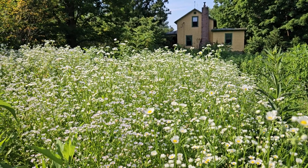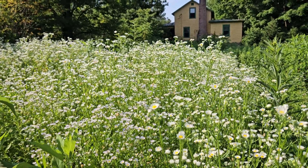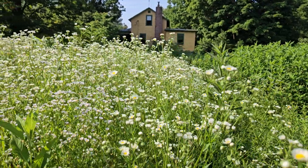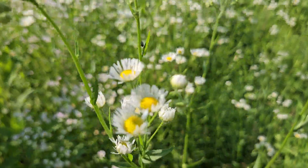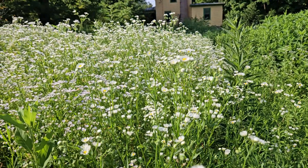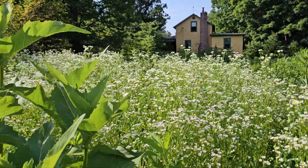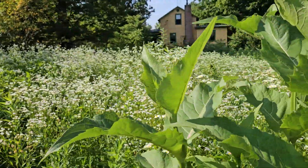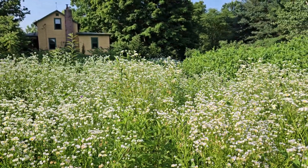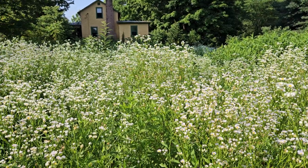Check out this fleabane — Erigeron — it is so beautiful! This plant is a native in the Asteraceae family, so a daisy in that family. Look at those flowers and you can see how abundant they are. Some people get a little freaked out when they see fleabane early in areas they've sowed to prairie, but don't be — it's a native, it's very beneficial to insects, and it's beautiful.